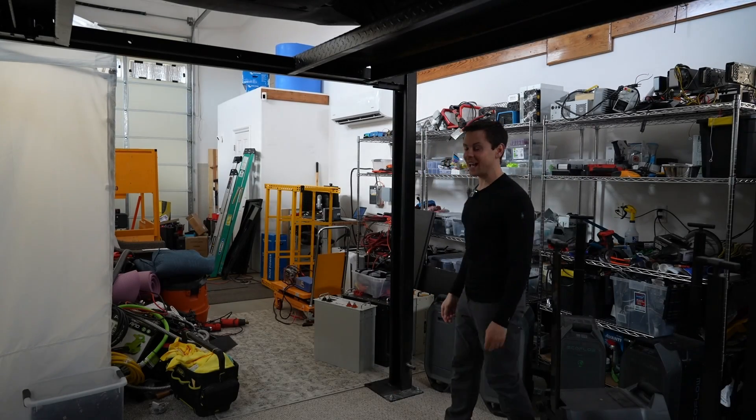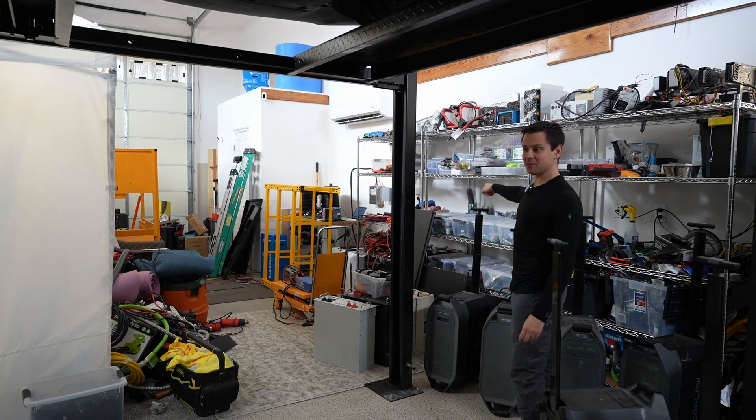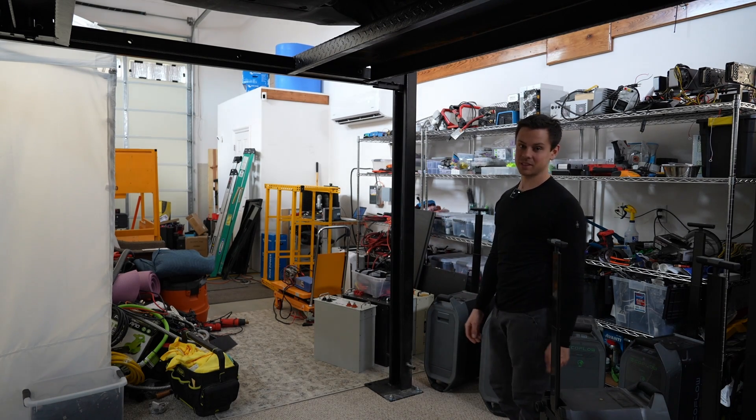The rest of the shop is equally as messy. I did organize all this a few months ago and it looked good, but because we have the new workshop coming I thought I'd just pile this stuff in here — and that was a mistake.